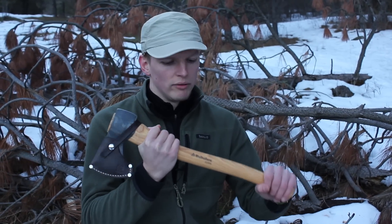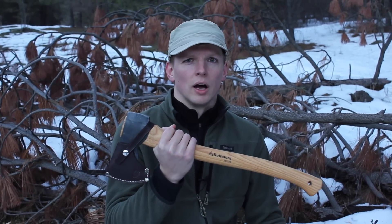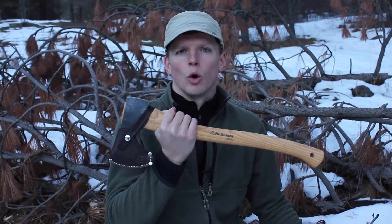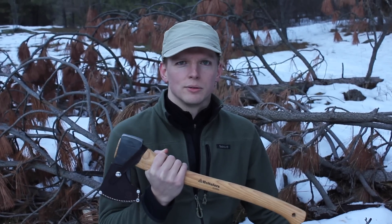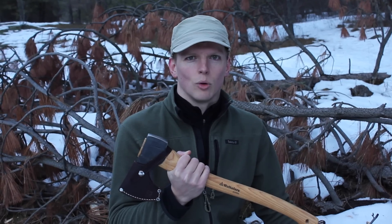Thank you guys for watching this overview of the Hults de Forest Classic Hunting Axe, also known as the Hults Bruk Aneby Hatchet. They are one and the same, just different branding. Hopefully you found that useful and helpful. If you have questions or comments, leave them in the comment section below. Thank you for watching, and as always don't forget to praise God for everything he provides. We'll see you guys in the next video — over and out.